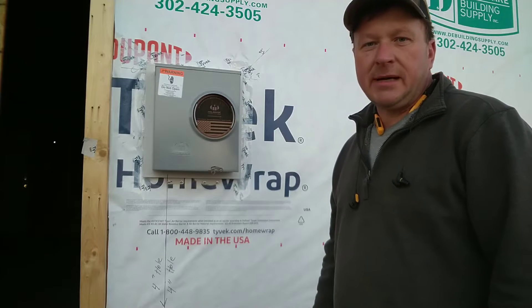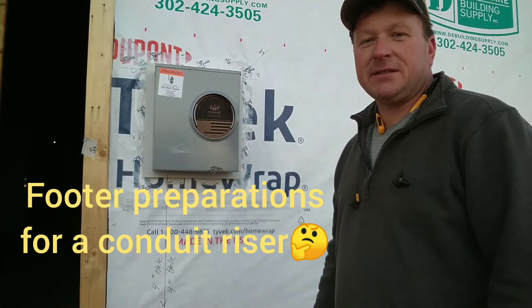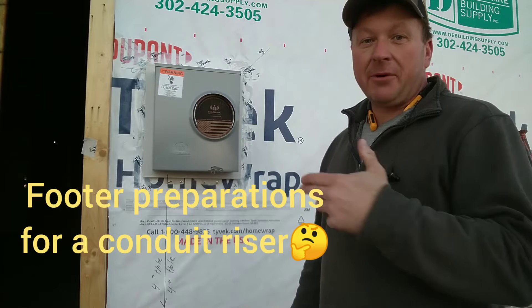Hello ladies and gentlemen, welcome back to Working Man Ron Doyle. Today's episode is about footer preparation — the preparation for your electrical power coming to the house.